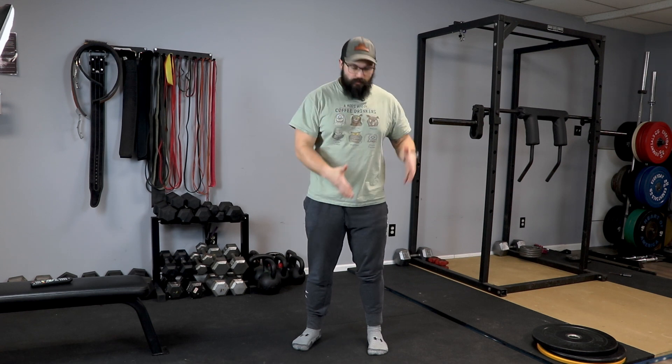Hey guys, I apologize — this is a voiceover. We had some issues with the audio and we didn't want to record again, so I'm going to coach you through this as I go. We are going to focus on each mobility exercise and we're going to start from the bottom up.